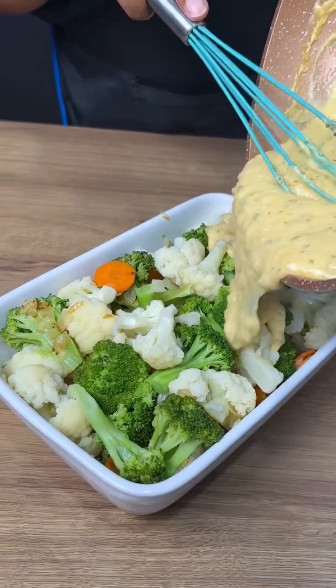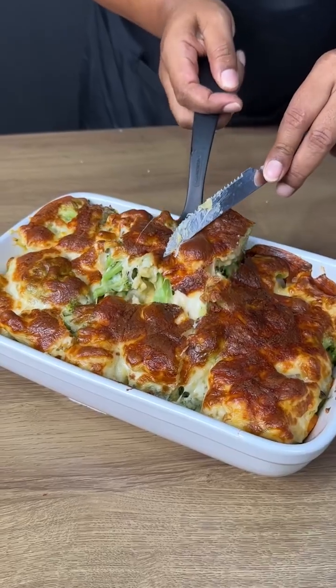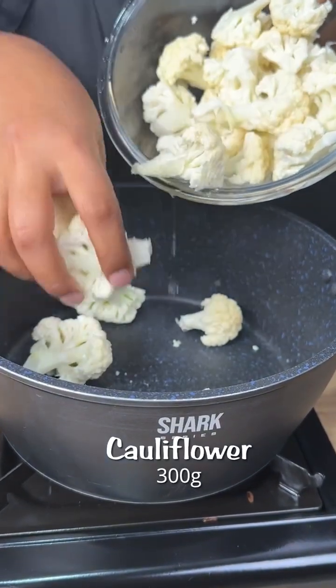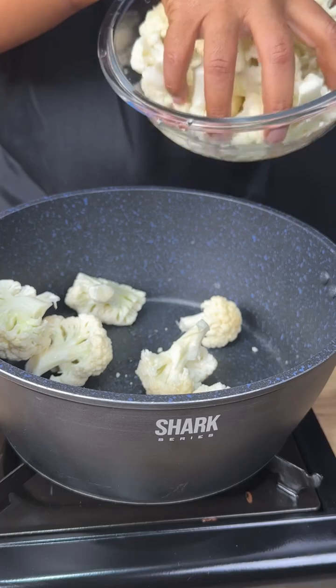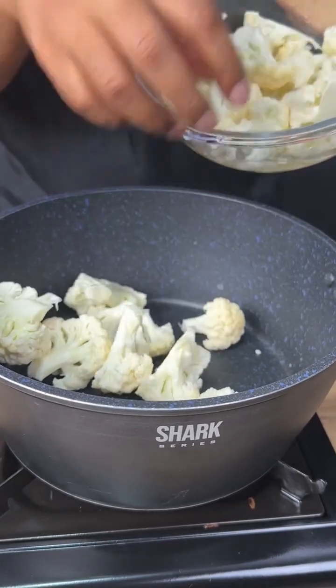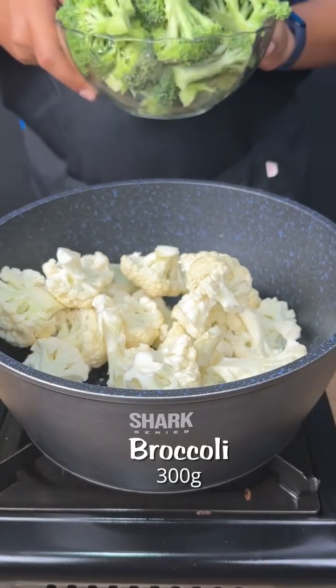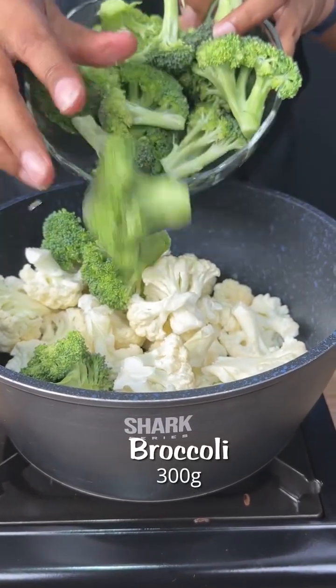An amazing recipe with broccoli and cauliflower — the best I've ever made. Let's add into this pan 300 grams of cauliflower and 300 grams of broccoli.